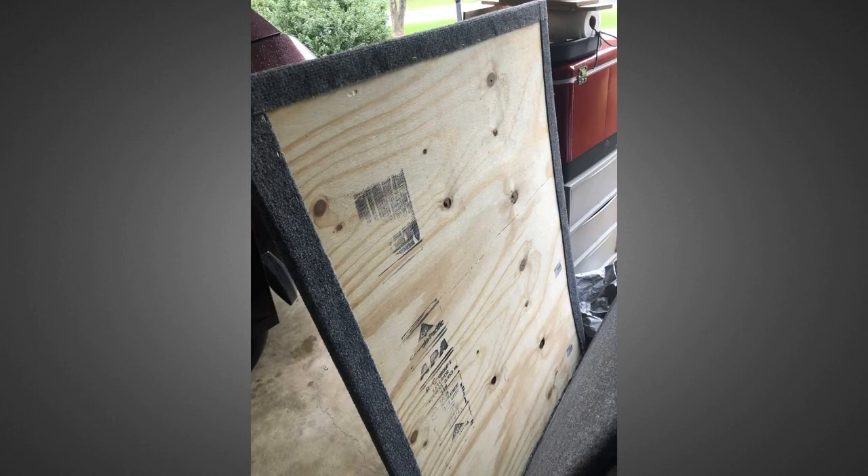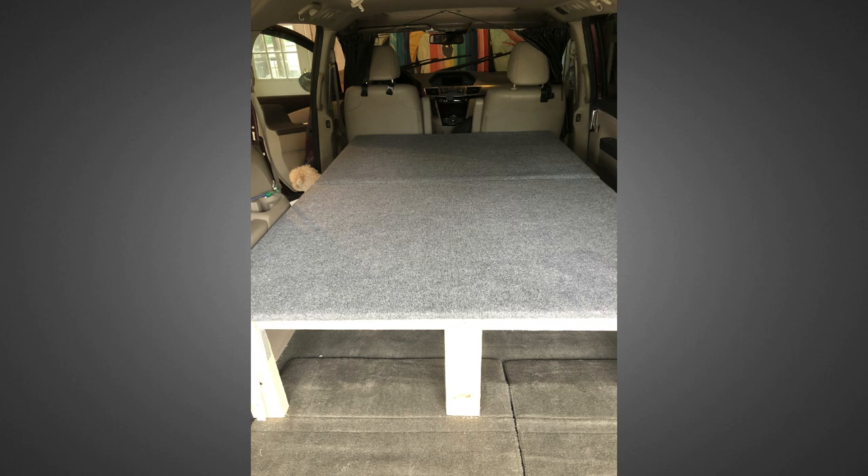These I covered with indoor-outdoor carpet. I used adhesive spray to stick the carpet to the plywood and then a staple gun to keep it in place. So now the mattress slides onto this platform without a bunch of wood splinters everywhere.